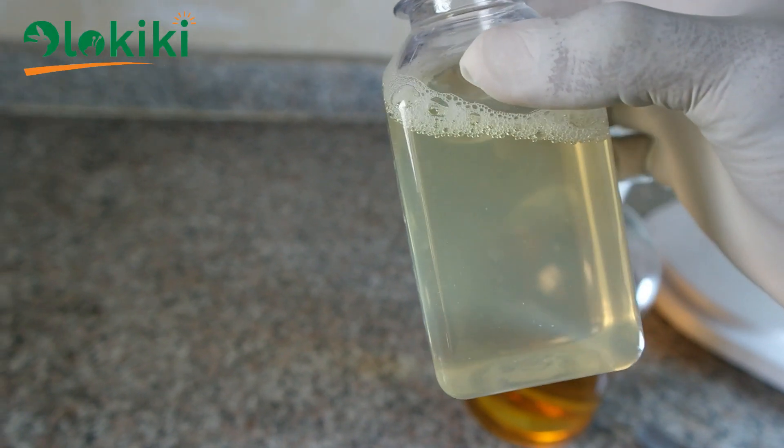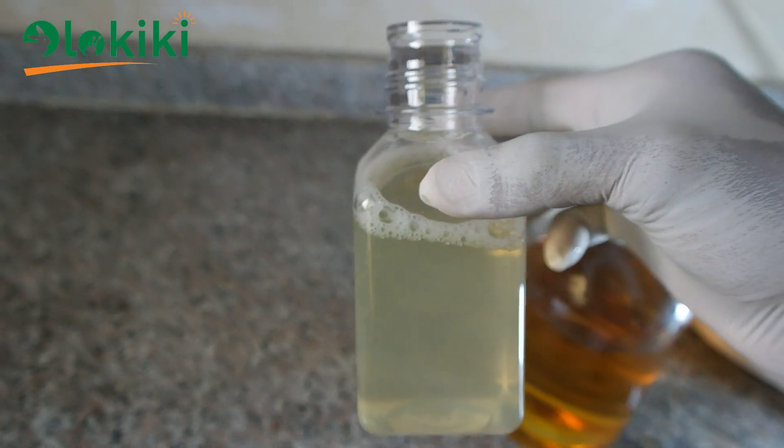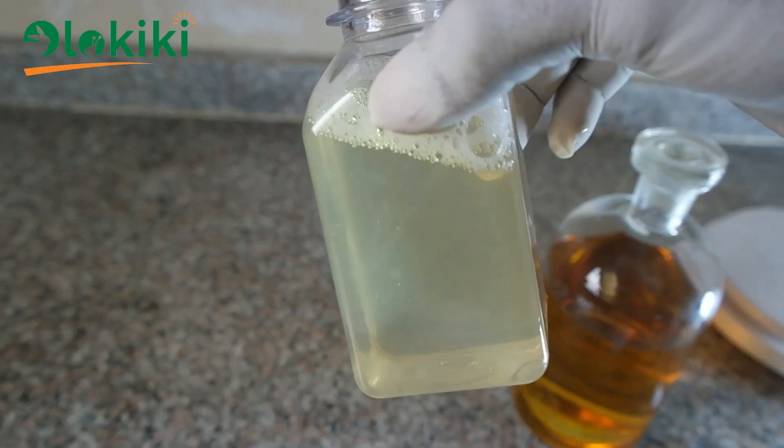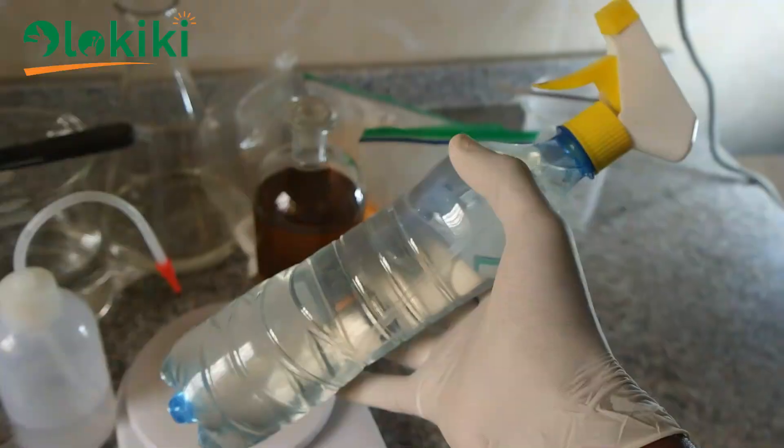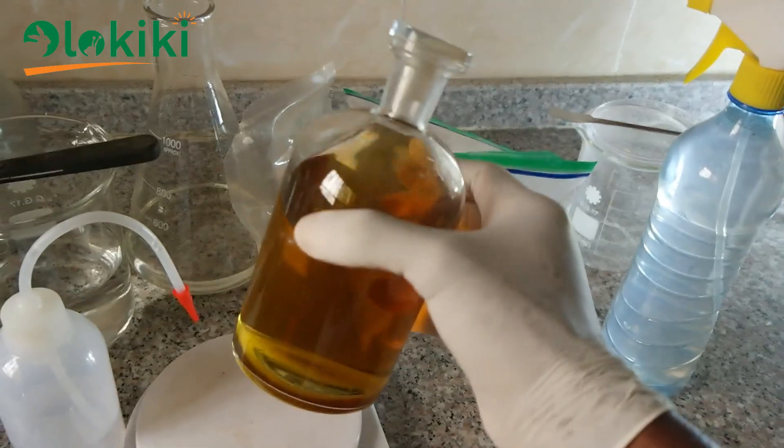Wow! See how pure this snail slime looks. You can also get this extracted from just as few snails as these, using the snail stimulating solution and the slime stabilizer.